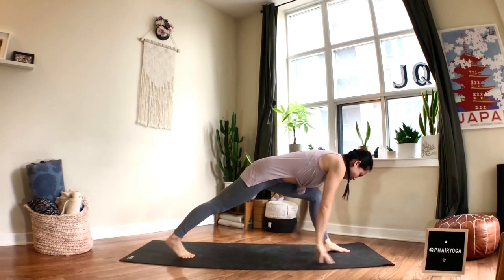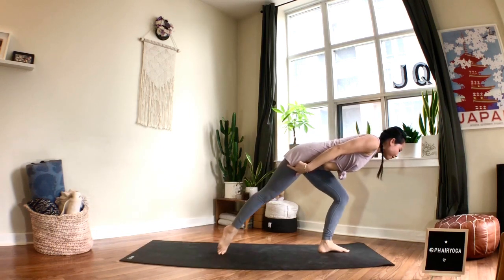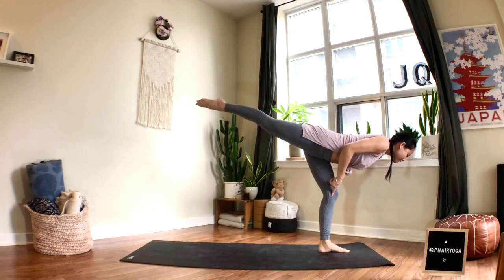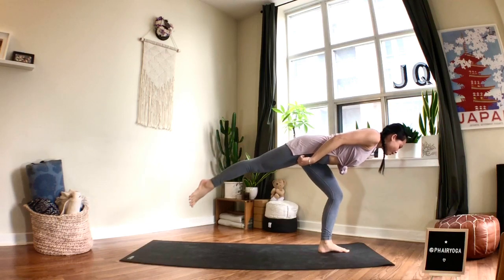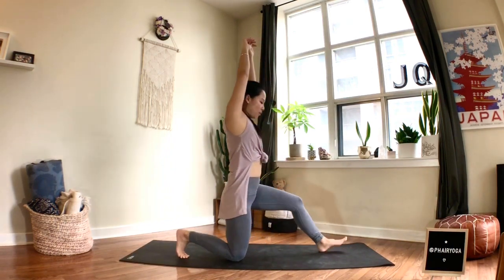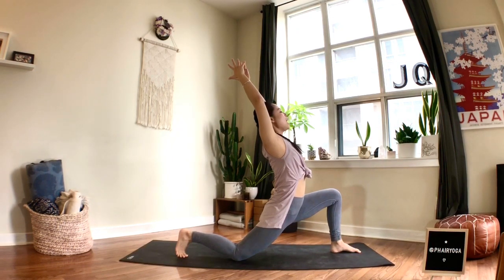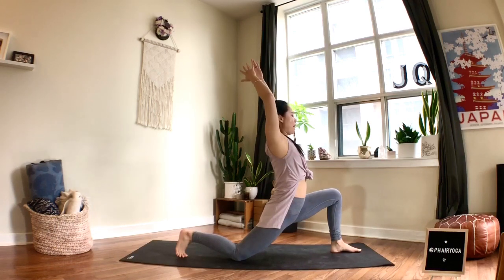Bring your hands to the hips, leaning forward — glide the right foot, pick it up for a moment. Feel free to keep your left leg bent, no need to straighten all the way. Then as lightly as you can, send that right foot all the way to the back of the mat. Sweep your arms up, breathe in. Exhale, lower your right knee down — widen the stance if you need. Let your hips melt, reach your arms up, lift your heart, and allow your hips to gently push forward, stretching the front of the right hip and lower belly.